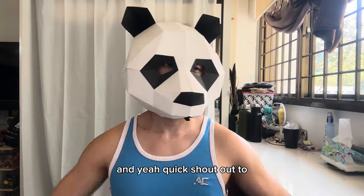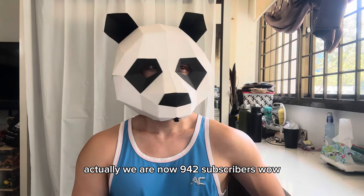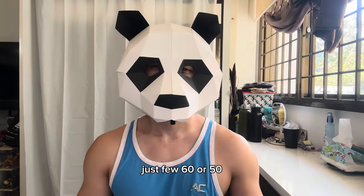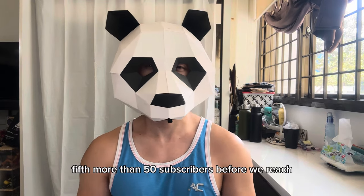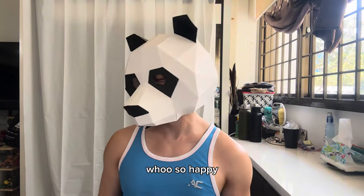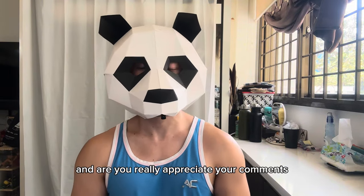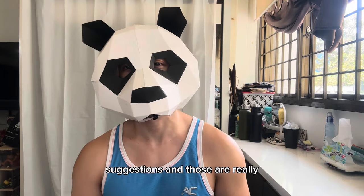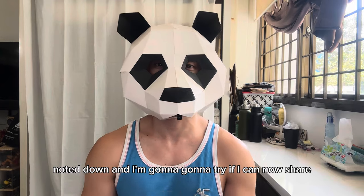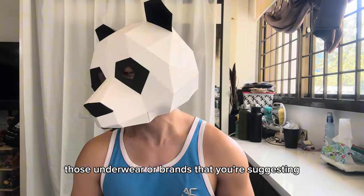Big shout out to all my subscribers — as of today we are now at 942 subscribers. Wow, just 50 or 60 more before we reach the first 1,000 subscribers! Thank you so much for your support. I really appreciate your comments and suggestions, and those are noted down.